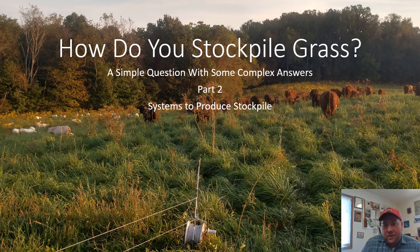Hey there, neighbors and naysayers. Clint Finney again with Part 2 of how to stockpile grass. In this section I'm going to go a little more in depth on some systems that I worked out using the models I produced, that I think will help us produce more stockpiled grass.